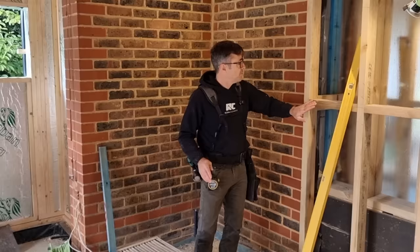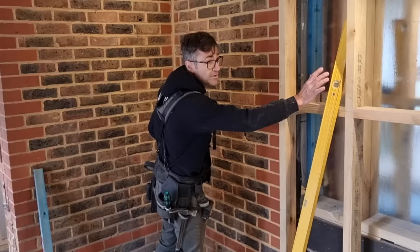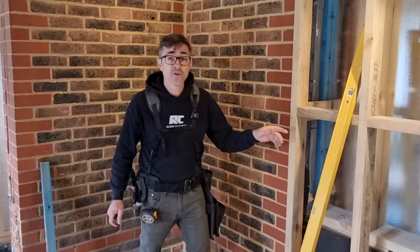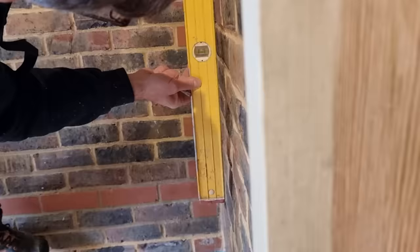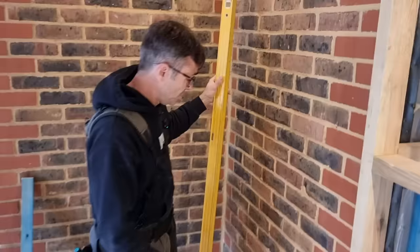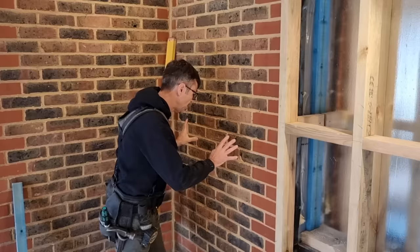Where we've got an existing bit of brickwork, there are one or two ways you could do this. I could have kept my stud work back flush with the brickwork and then wet plastered everything — using something like hardwall and then a multi-finish all the way over to make it flat. However, when you put a level on existing brickwork, you'll often find it's not plumb. You can see here it's actually not plumb.